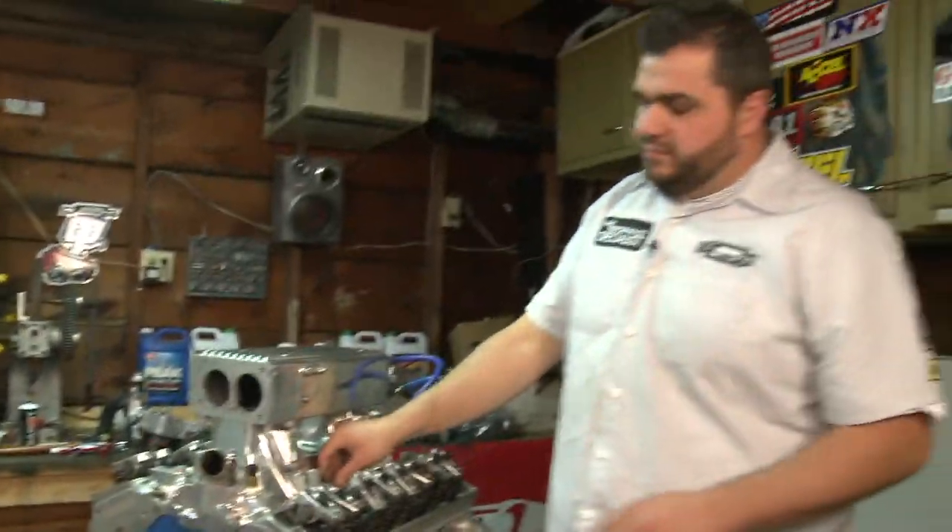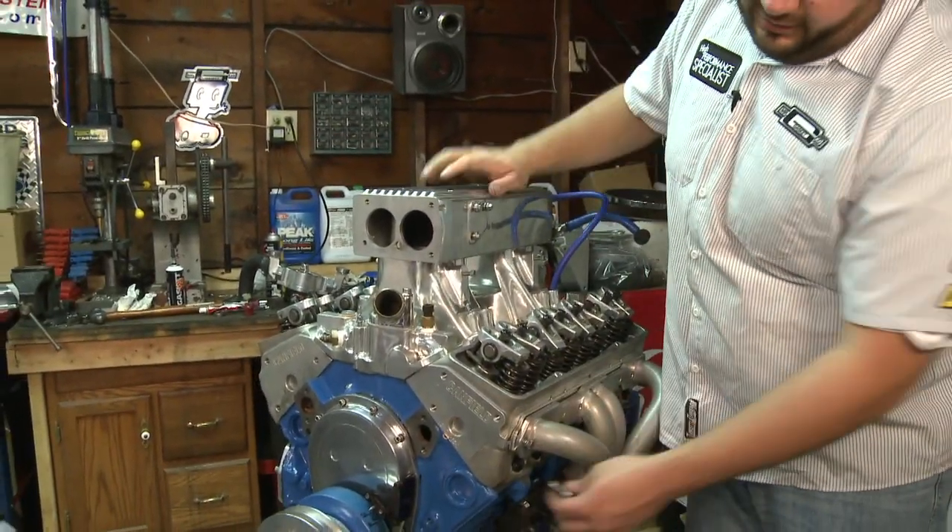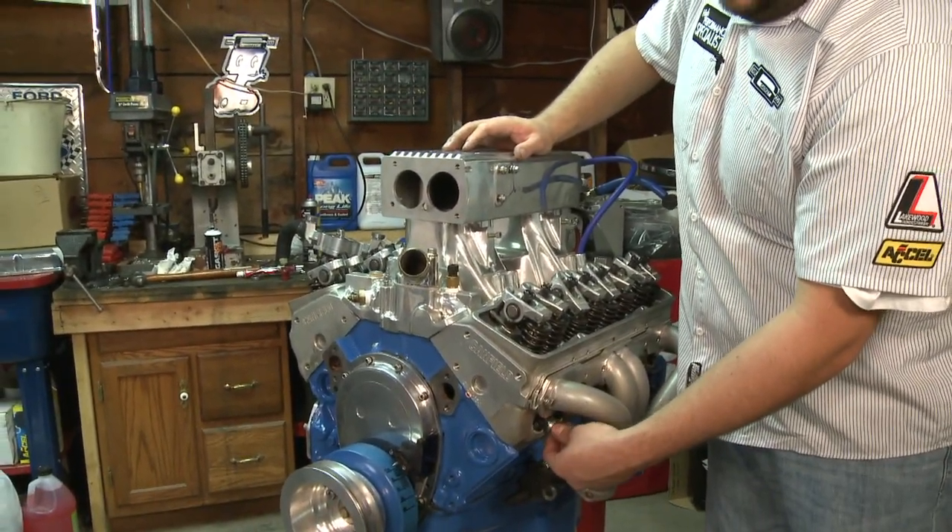Number one spark plug is going to fire on the compression stroke TDC, and now we're at top dead center on cylinder number one.